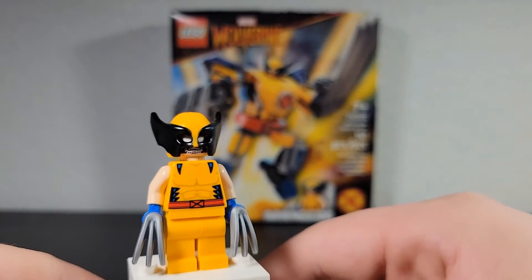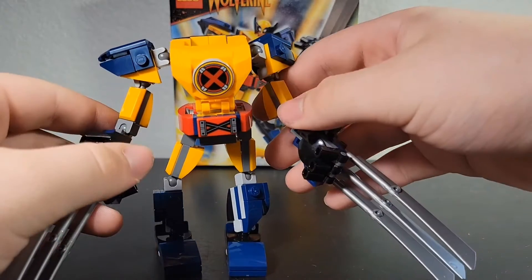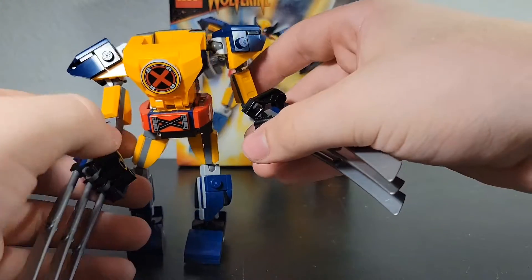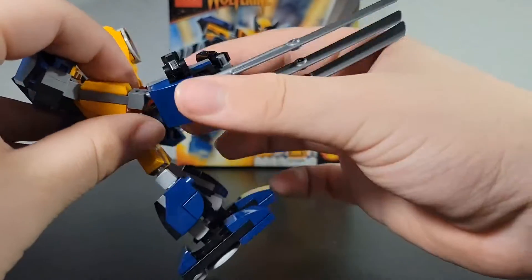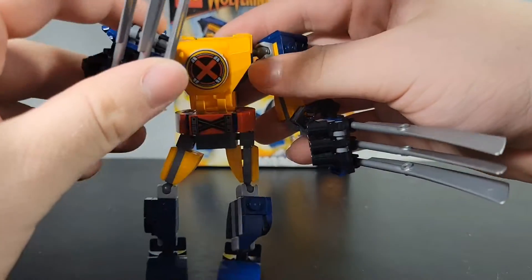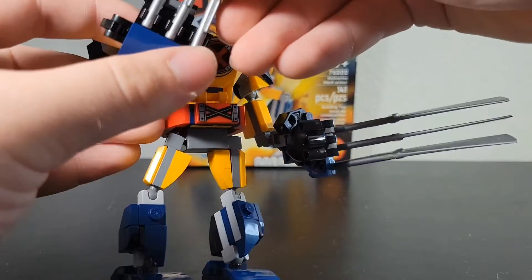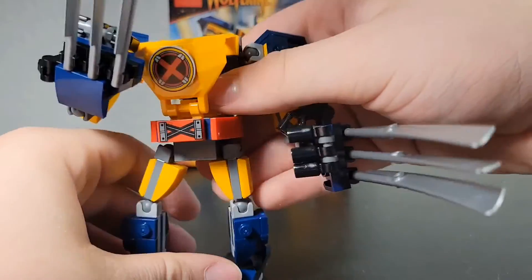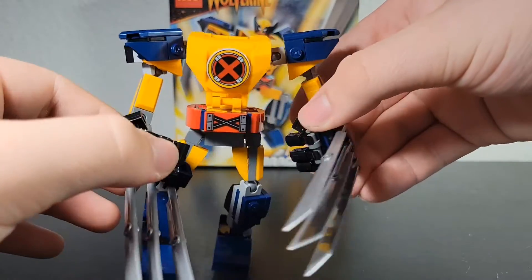Let's get on to the mech. I think this just looks really good — probably the best-looking mech out of all of them they've made. The claws add extra play and visual interest, though they do fall off and twist a little bit, so they're hard to get perfect. That's my only critique — they're a little loose — but they add to the look and kind of to the posability in a way.